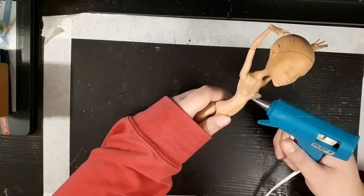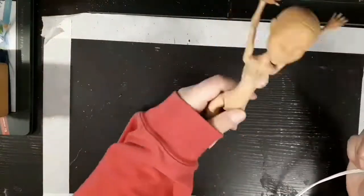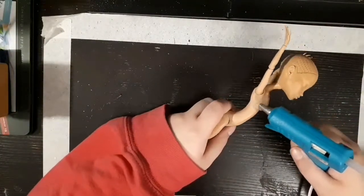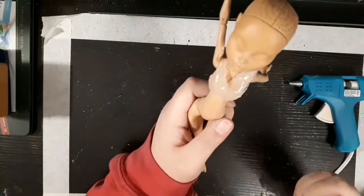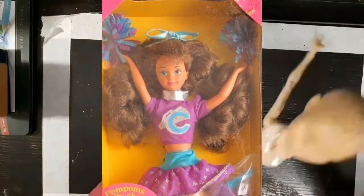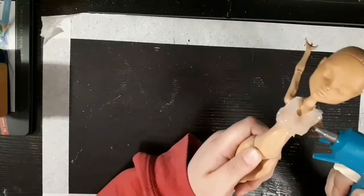Hi guys, this is Jenny from Create Right Meow and this is another one of my doll repaint videos. This is another Retro Dolls US collab for the month of November, and this time I actually used Retro Dolls hair. The theme was to make a Monster High doll into your favorite Barbie. I've had so many Barbies when I was a kid, so I was pretty excited about this one. My favorite was this one called Cheerleader Courtney — she was one of the little sister dolls. She was Skipper's friend and she had long brown hair, and I had long brown hair, so she was my favorite.